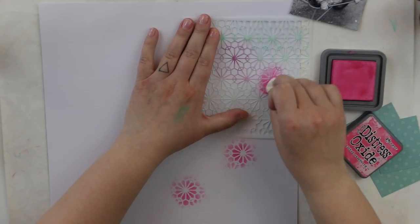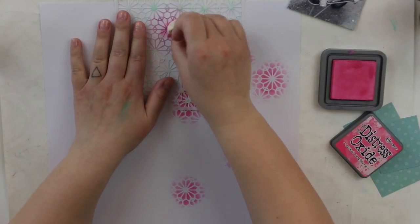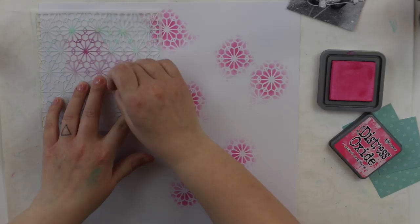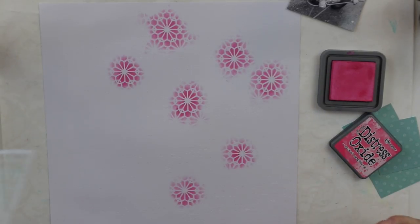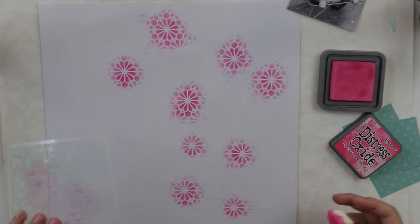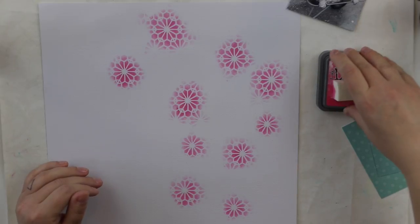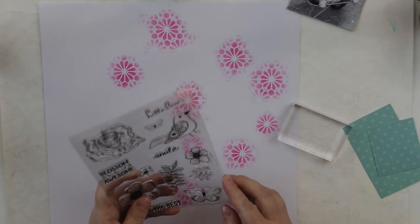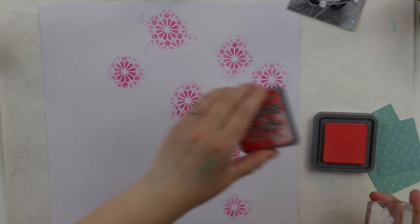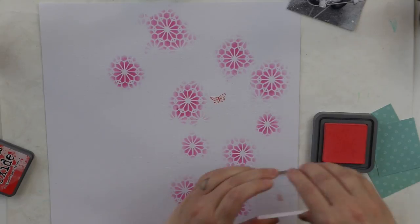I didn't apply any gesso or anything else to the background because I'm not going to use any wet medias on here. I'm just going to use dry stamps, dry inks, and then add something more, but it doesn't need anything to make a waterproof surface. So I'm just adding this ink here and there, repeating the flower pattern.